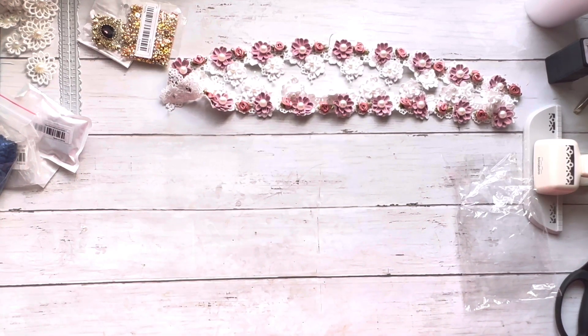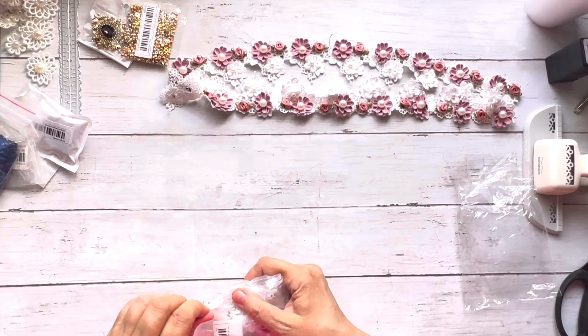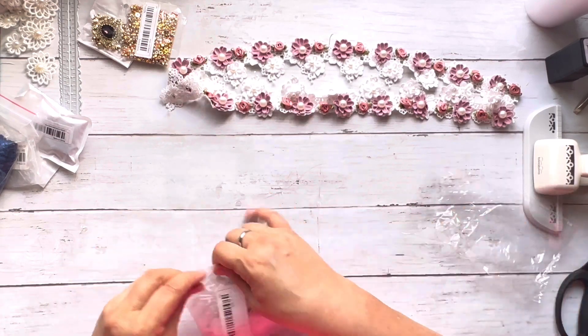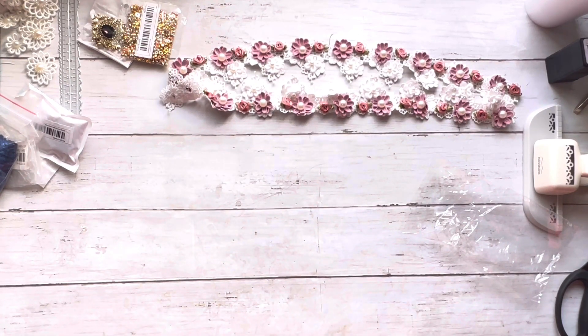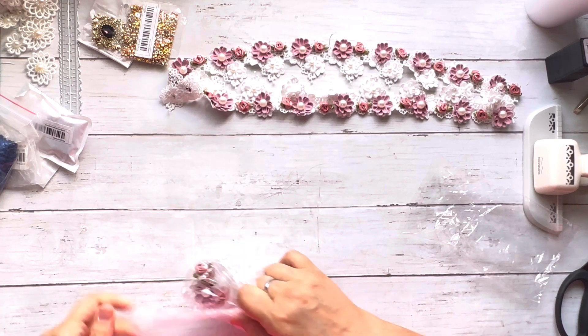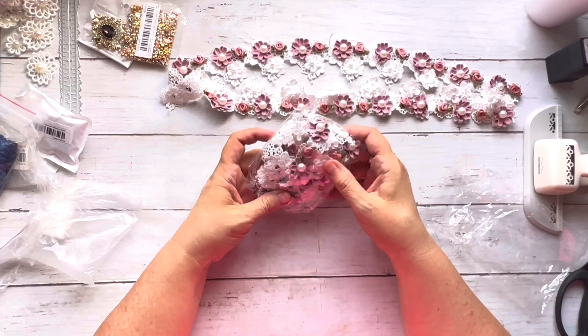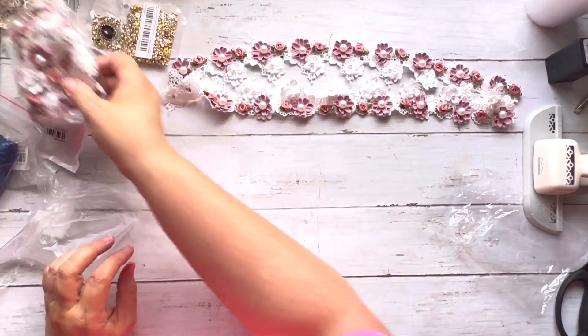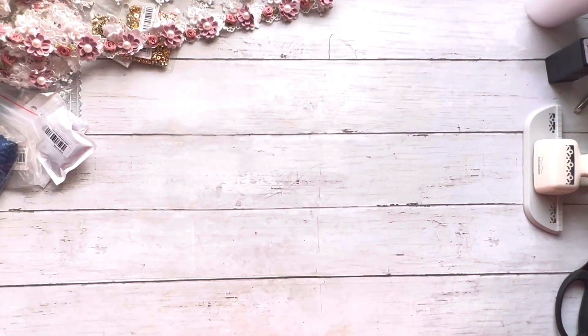I also ordered a second yard of the same flower trim — they're the same. So I've got two yards of those, which is going to look absolutely gorgeous on a journal.